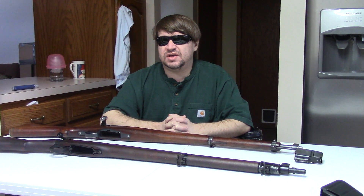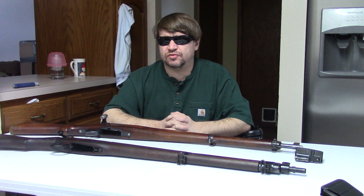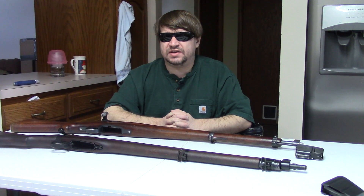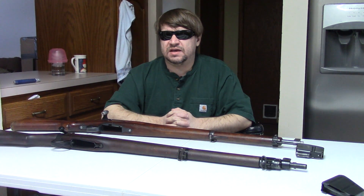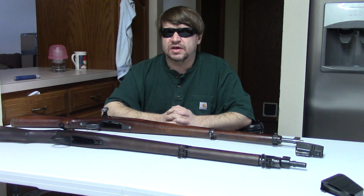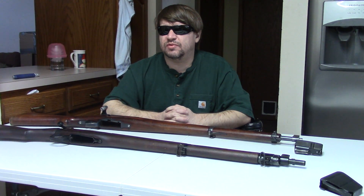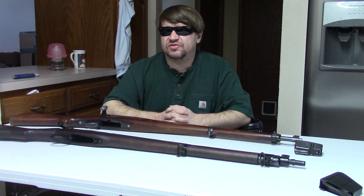Militaries do get ensconced in tradition, and by World War 2 most were using some derivative of the Mauser action — a turn bolt — because it really was an awesome system. There were plenty of others: Carcanos, Arisakas, of course. But someone like Mauser came along and really refined his chosen system, giving it a lot more credence. So many were made that more people became familiar with it, and that's when you start to see more and more sporting and hunting guns with turn bolts versus straight pull.